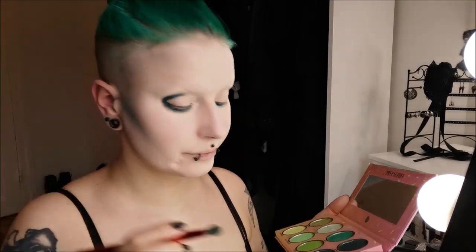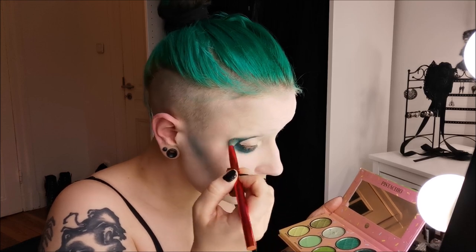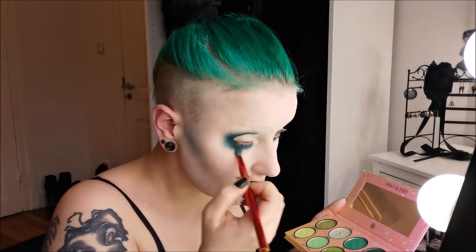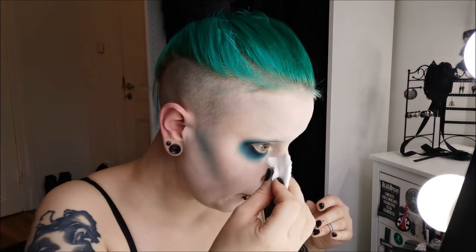These BH shadows really blend nicely — they're very creamy and very nice to blend. So I'm using a little bit of a fluffier brush for blending it out, and this is probably the longest part. I'm just going over it again and again until it's faded out. It's just the same eyeshadow — I'm not using any other shade here. And I'm getting rid of a little bit of fallout here.